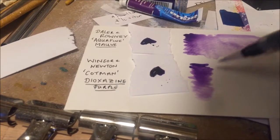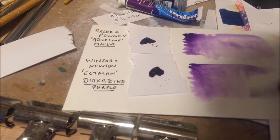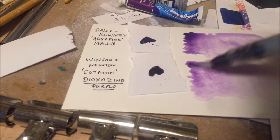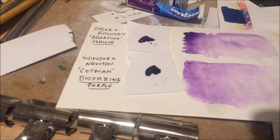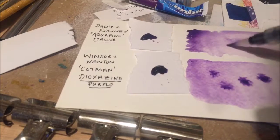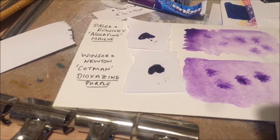I'm not doing a perfectly fair test here — if I were, I'd be using identical amounts of paint and spreading them in exactly the same way. But you can see already that they both have identical colour, and the consistency and vibrancy is very similar. However, the pigment load on the Cotman chip is noticeably higher — much fewer pale patches than you get with the Aquafine above. Just dripping in a few drops of the neat colour, you can see the intensity and depth of the Cotman as it spreads and stays there. It really is major.